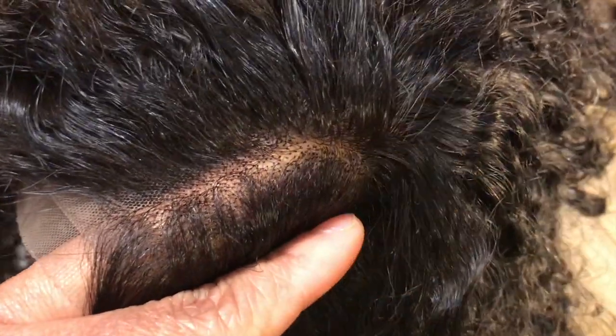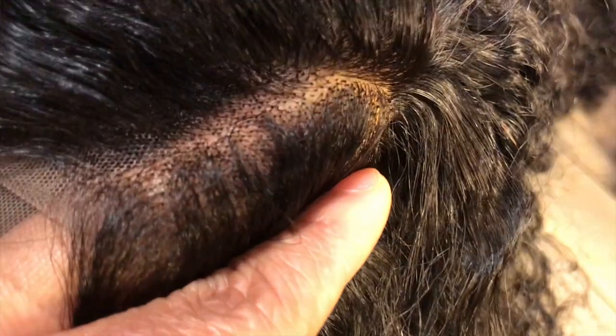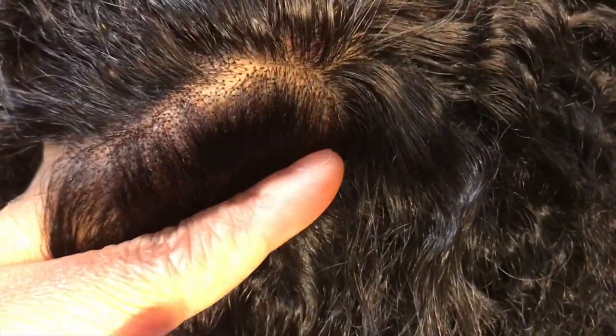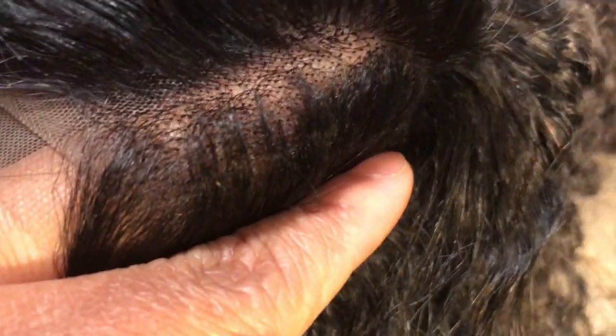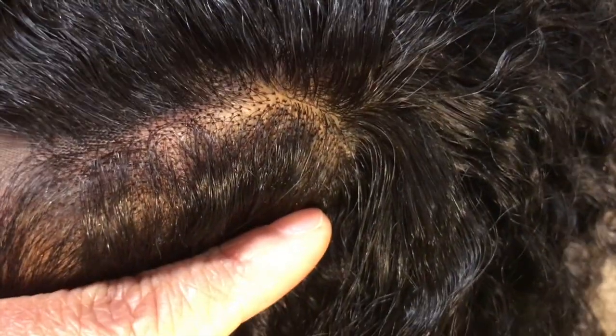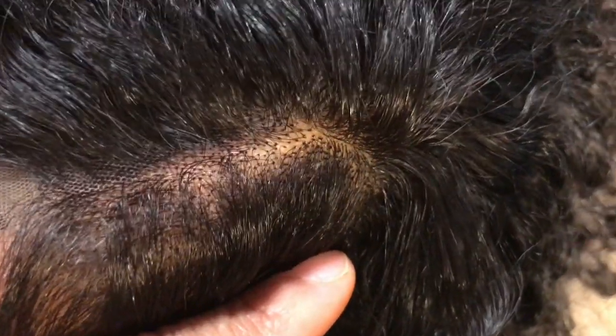This is my favorite part of the wig. Look at how the lace hairline blends right into the silk. This is lace. This is silk. It just melts right in. Beautiful, beautiful work.